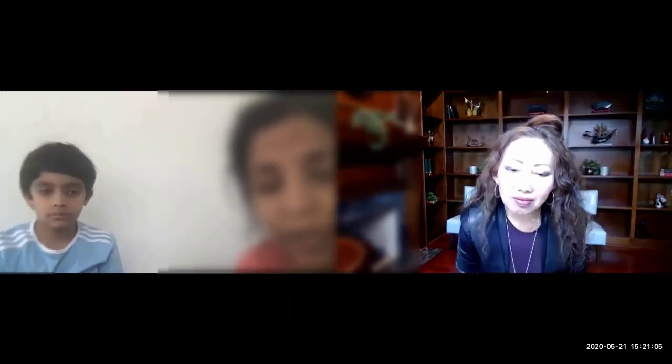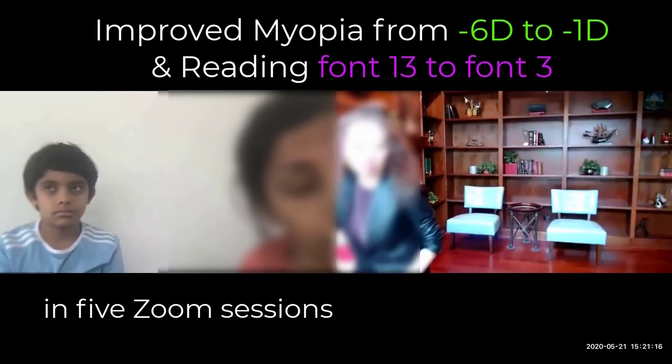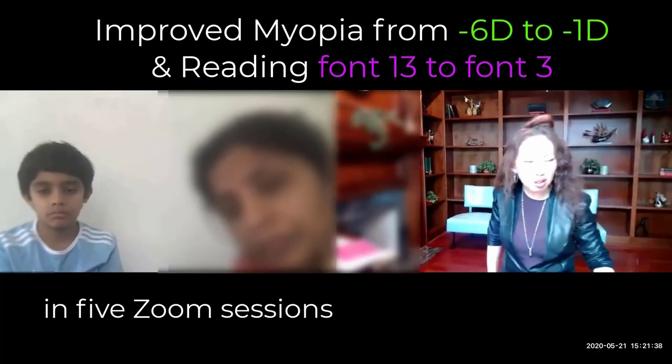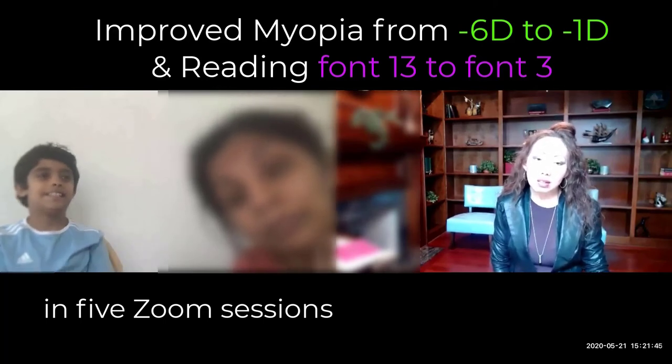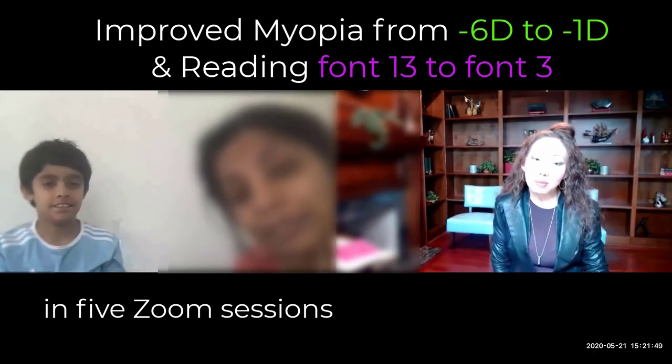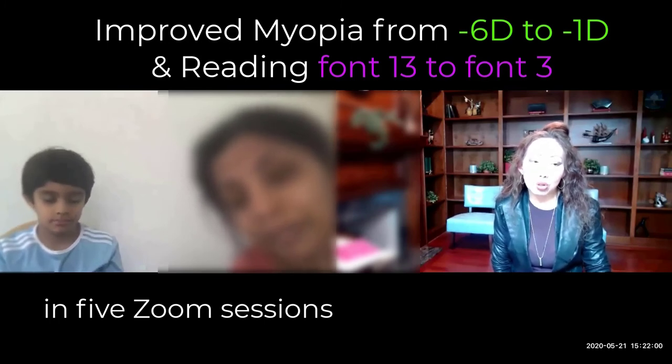Especially when he used to watch TV, he would squint his eyes. But I don't see that pattern now, so his eyes are definitely relaxing. His eye muscles are more flexible since he can read. His number — any idea? He's about 20/20 with maybe minus one something, but he was minus six according to his eye doctor. He's almost there!